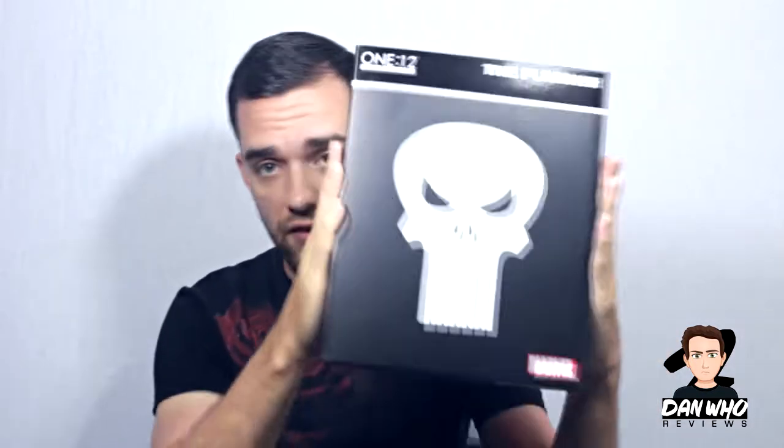This is my first 1:12 collection figure and it will probably sit amongst my Marvel Legends, unless I get tempted by other Mezco figures. I wanted to buy one earlier in the year but they were going for ridiculous prices. Luckily Kapow had some left over so I managed to get it at a standard price, though they're still high-market figures — I had to bite my tongue to get this one.